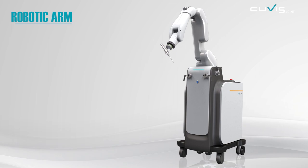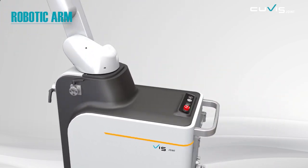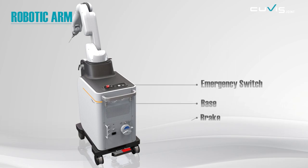QVIS Joint is divided into two parts: a robotic arm and the main console. The robotic arm contains a manipulator with a high degree of freedom, designed for automatic cutting, and a base that controls the robot.